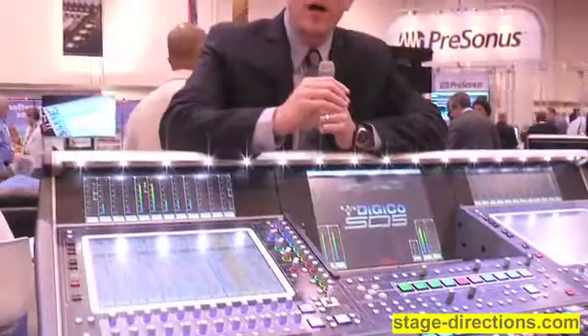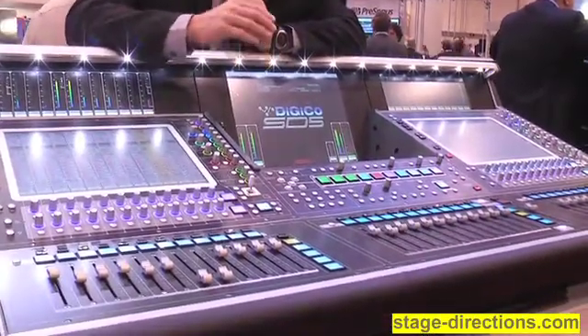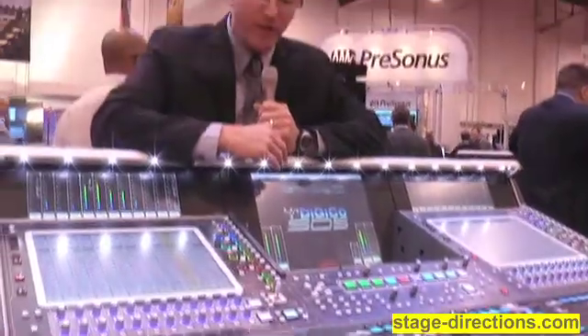Hi, my name is Matt Larson. We're here in the Digico booth showing the brand new Digico SD5. A couple of the key features: we have 124 inputs, a 24 by 24 matrix, and up to 56 buses that can be used as mono or stereo aux sends or mono or stereo audio groups.